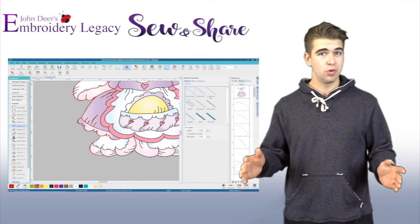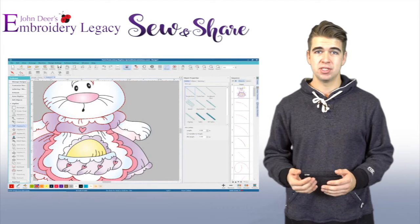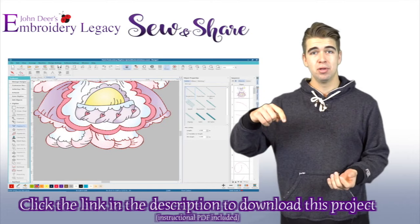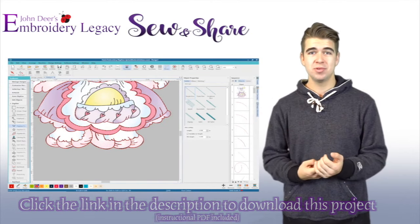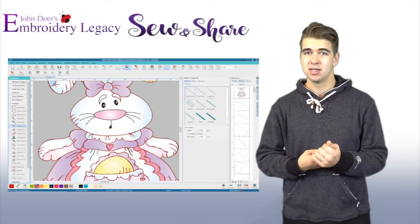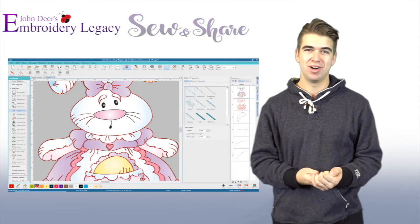We're quickly going to go over what you're going to need for this month's project. You will need the design provided by us, which you can find in the link in the description below. You will need your embroidery machine, your hoops, fabric markers or fabric paints, and a creative mindset. So let's jump right in.